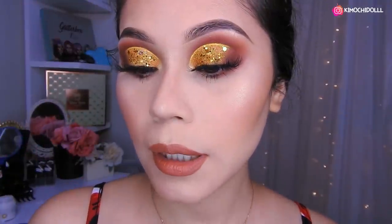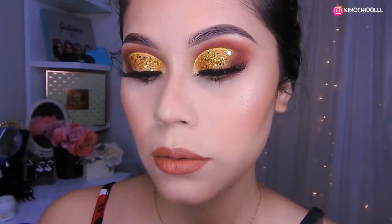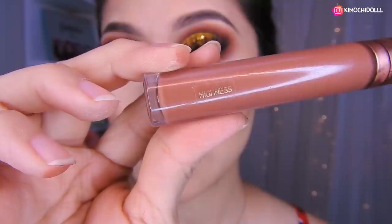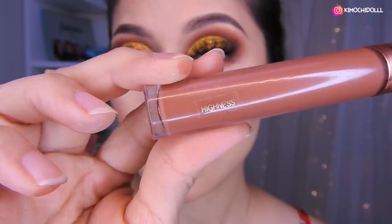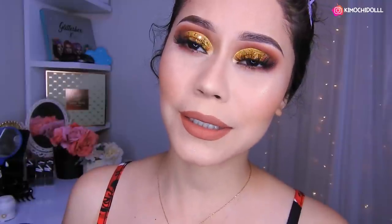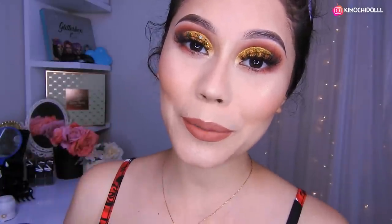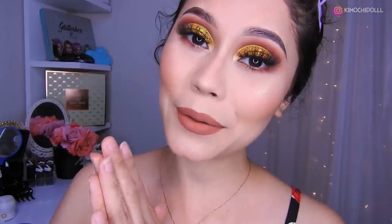Niñas, utilicé este labial de Revolución también. Está bonito. Lo voy a acercar aquí para que lean el tono. Bueno, mis muchitas, espero que este look haya sido de su agrado en tonos marrones con amarillo — la combinación con el tono de las sombras. Espero que les haya gustado este look. No se olviden dejarme sus comentarios. Cuídense mucho, gracias por ver este video y hasta mañana.